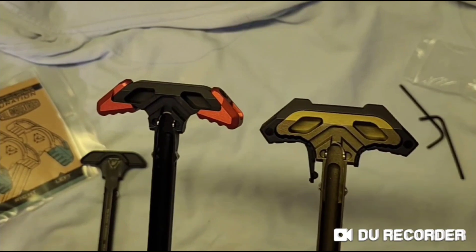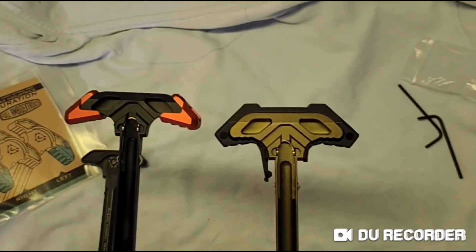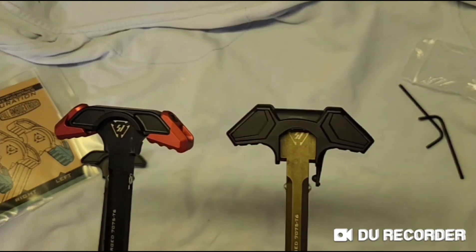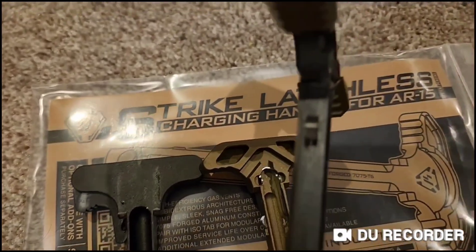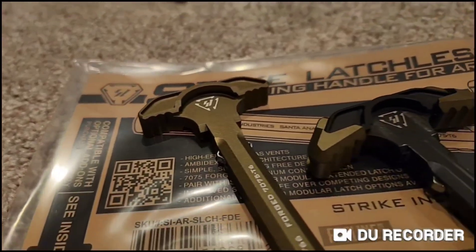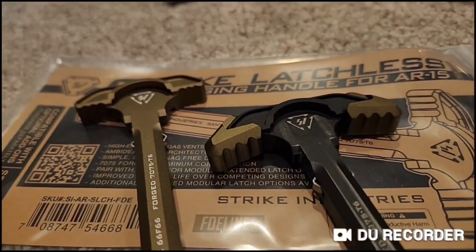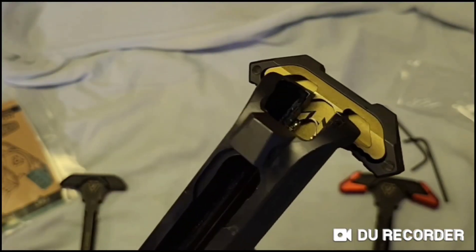Uncharacteristically, Strike Industries took a page from the Ford Motor Company and only offers it in black. In conclusion, if you are building a nice rifle, go ahead and splurge on the aluminum ISO tabs. If you're trying to build a really light AR, just stick with the standard. And if you're on a budget, the polymer one works just fine.